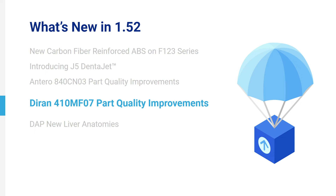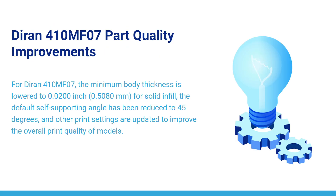Durand 410 MF07 Part Quality Improvements. For Durand 410 MF07, the minimum body thickness is lowered to 0.02 of an inch per solid infill. The default self-supporting angle has been reduced to 45 degrees, and other print settings are updated to improve the overall print quality of models.